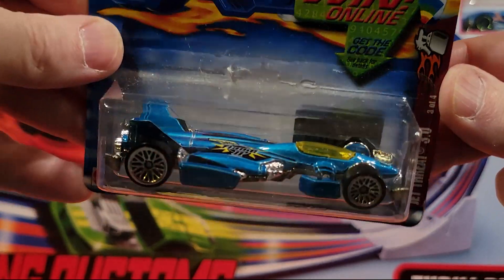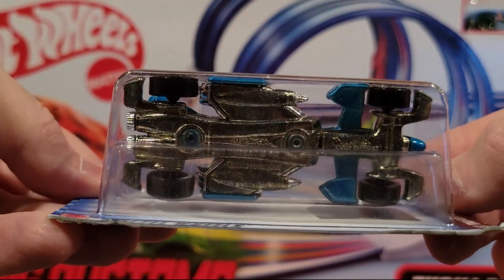Jet Threat 3.0 — I like Jet Threats. They're metal on metal, low profile.